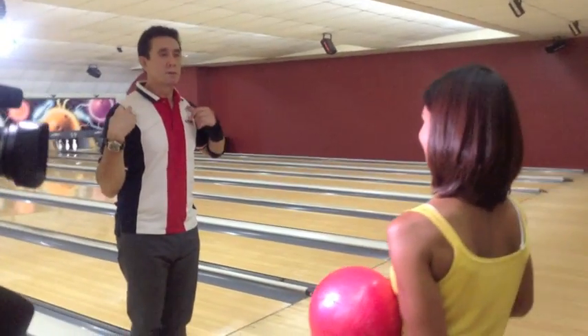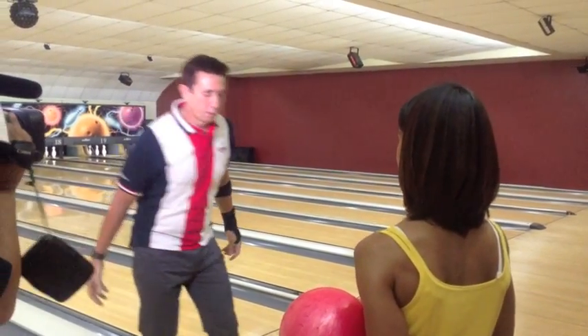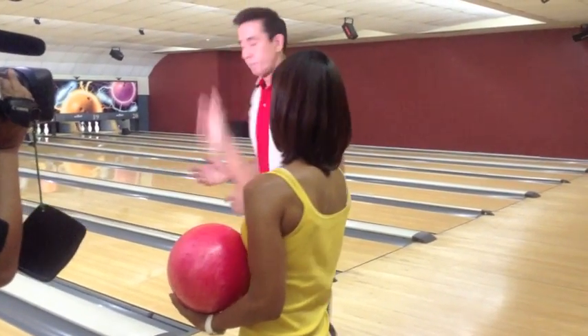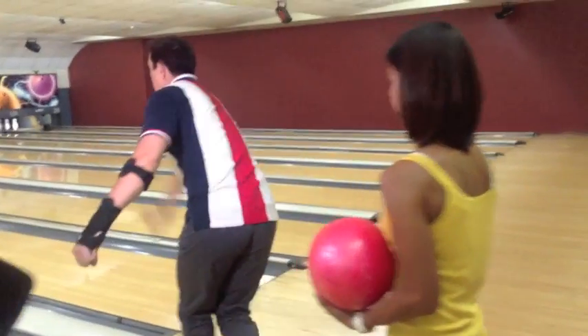When it comes to accuracy, all those steps matter. But really follow through.